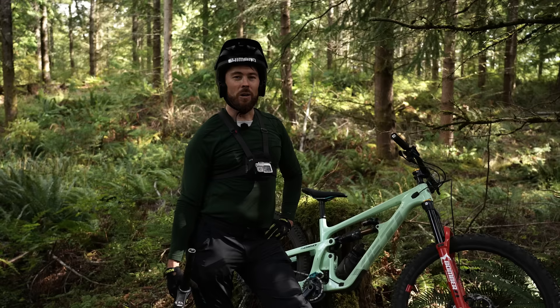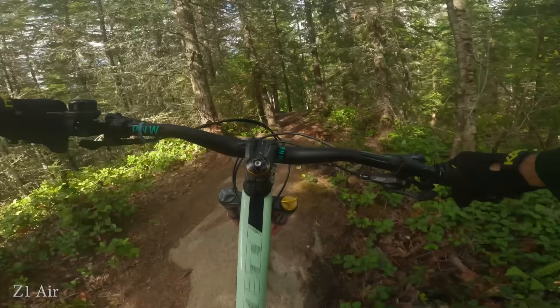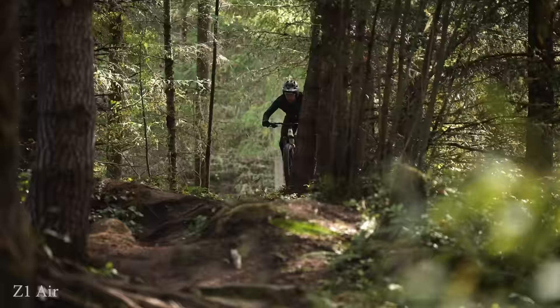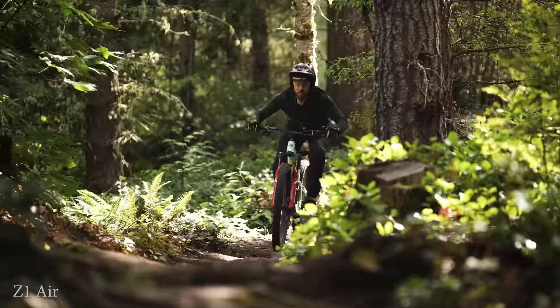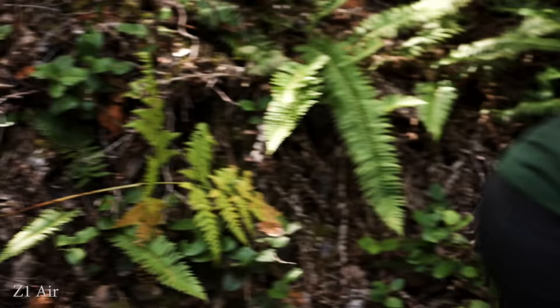One spot where I'm really curious to compare these two forks is a really jumpy, flowy bit of trail where you're getting in the air a bunch but also smashing through some roots — you need a combination of pop and forgiveness. It was somewhat dry while we filmed all of this. I do think a little bit of moisture on the roots might change things and make the coil seem a bit more appetizing than the air version.